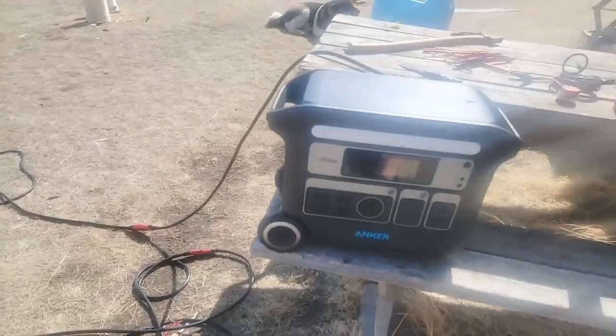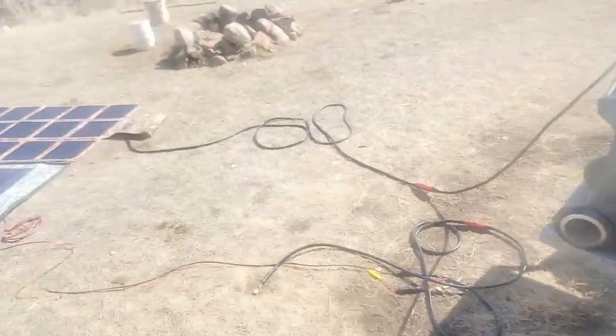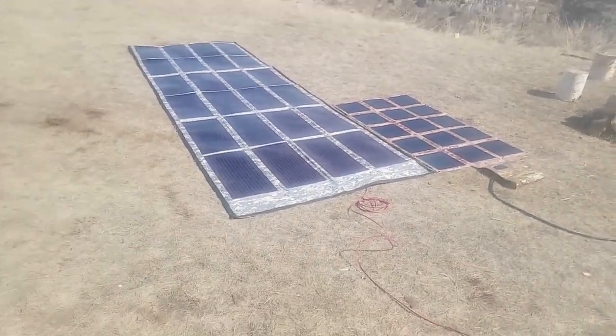Any questions, let me know. I'll have my contact information below. I'll have links to our solar blankets, and links for anyone interested — we're also carrying the Anker Powerhouse 767, along with a lot of other solar generator options that are out there. Have a great day guys, bye!